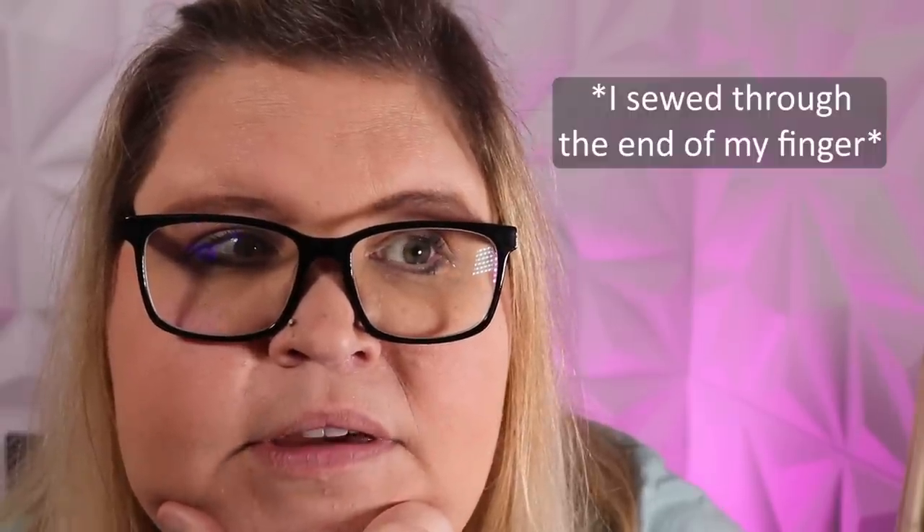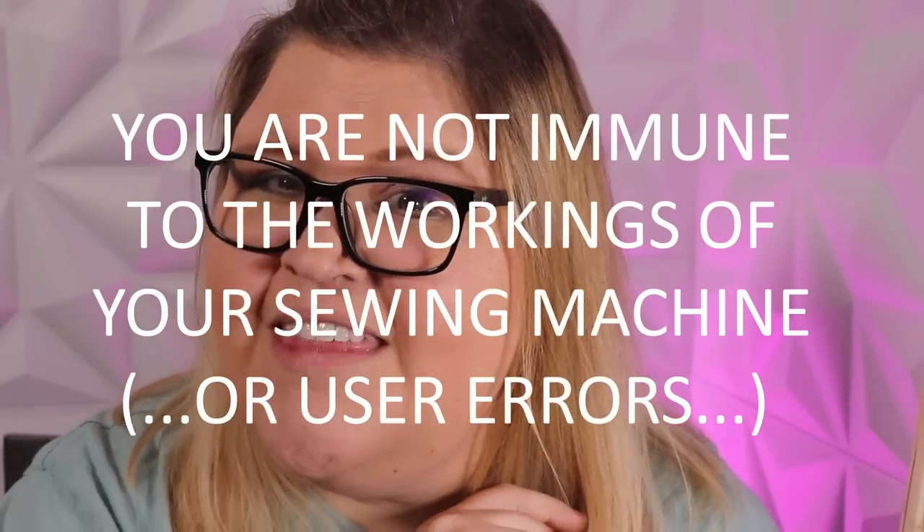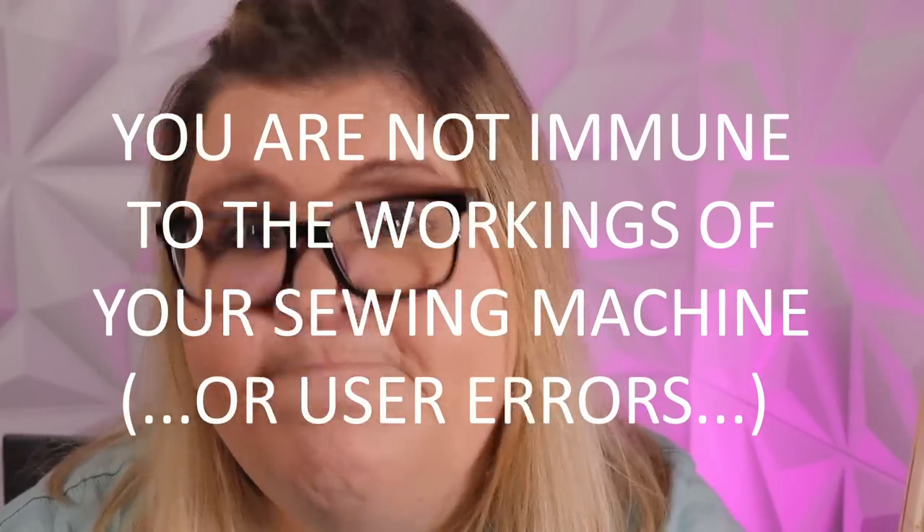Unfortunately I did not get this on video, but I got my finger stuck in the sewing machine — don't do that, it's very painful, very messy. This is a good moment to tell you: be careful. No matter how long you've been sewing, you are not immune to the workings of your machine.